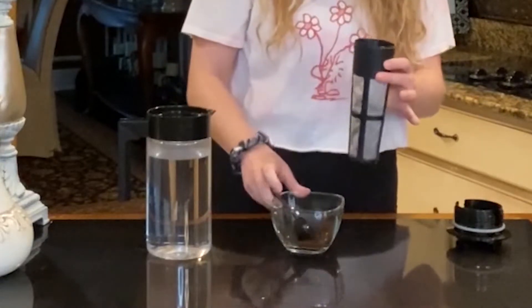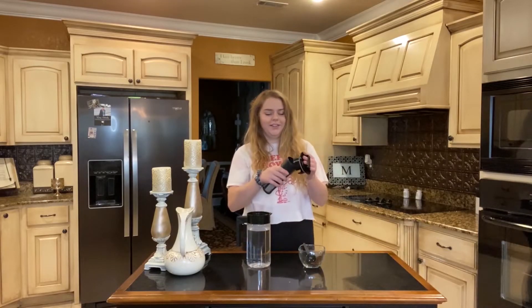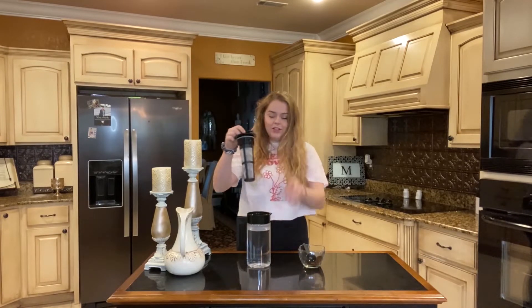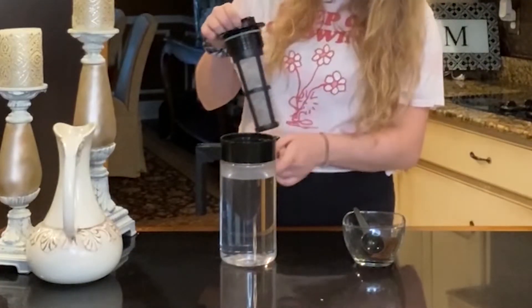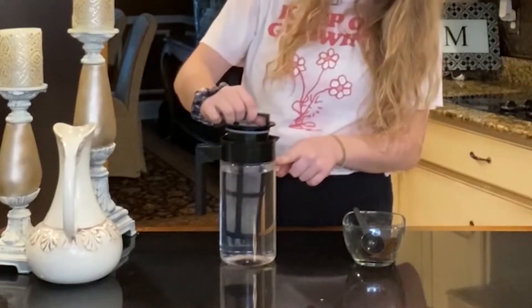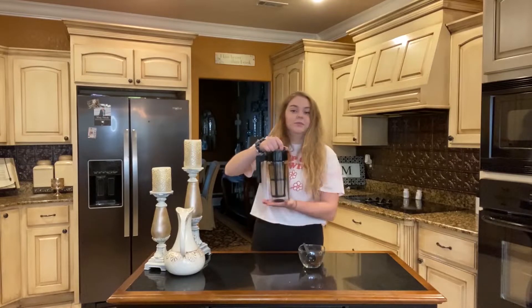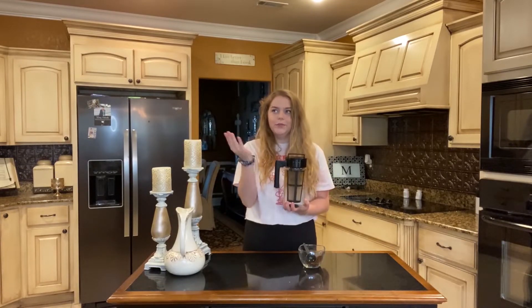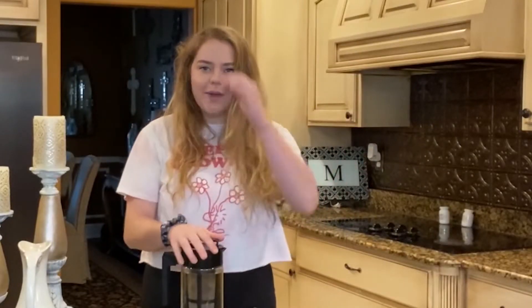All right, now here comes the complicated part — you just screw the filter in here and it secures, and this is the lid. I've filled it with water, not completely full because you need a little wiggle room, then you screw in the lid. Put it in the fridge and it will cold brew for about eight hours. I just do it overnight and in the morning I have a fresh batch of cold brew.